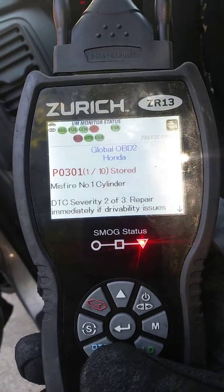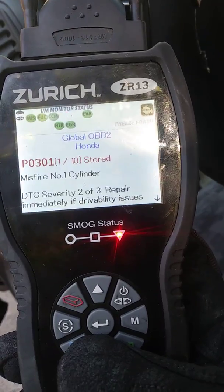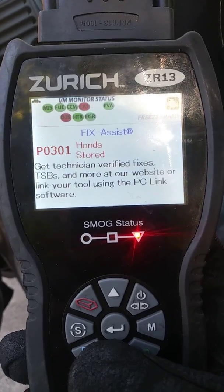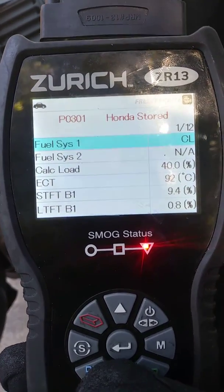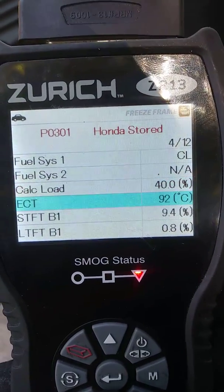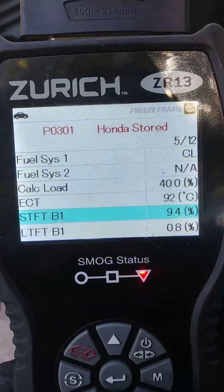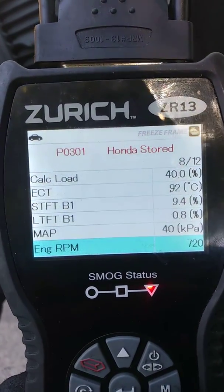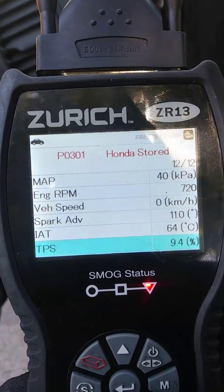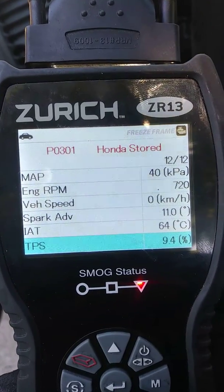We have a 2004 Honda Pilot with 10 codes including a misfire in all cylinders. On live data, it's showing closed loop with 40% calculated load, short-term fuel trim at 9.4, and spark plug average at 11 out of air temperature.